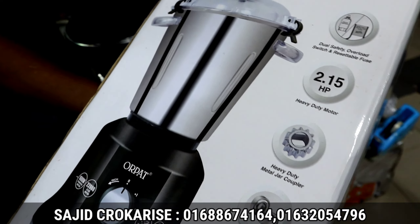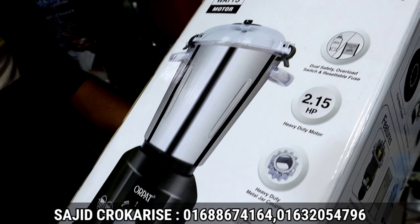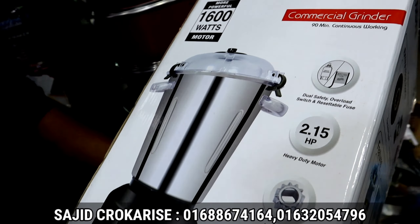First of all, it has a double ball bearing and a heavy duty motor. The company has given it. The heavy duty metal jar is 100% steel — very pure steel. It also has a safety feature for the motor. The most important facilities used in this mixer grinder.